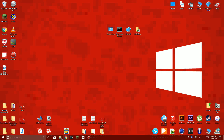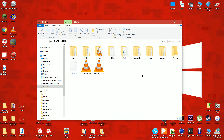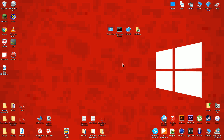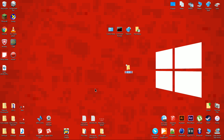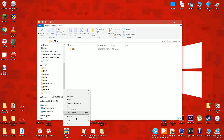Remove the SD card from the 3DS and insert it into the PC. On your desktop, make a folder and name it ROMs. Inside that folder, make two new folders. Name one of them GBA and another NES.